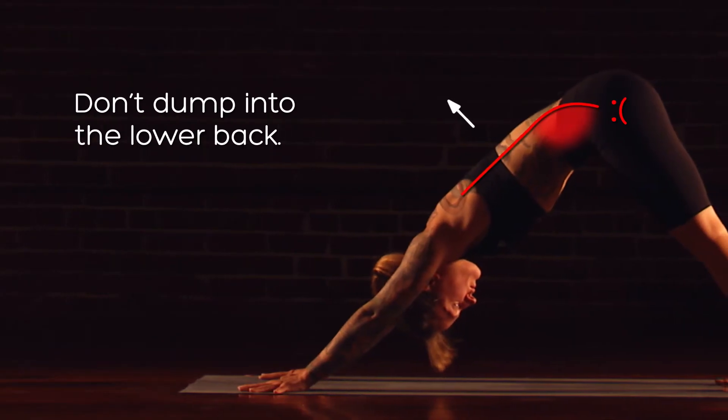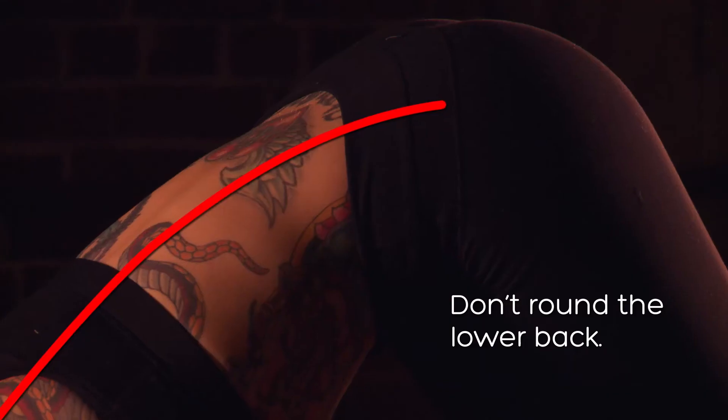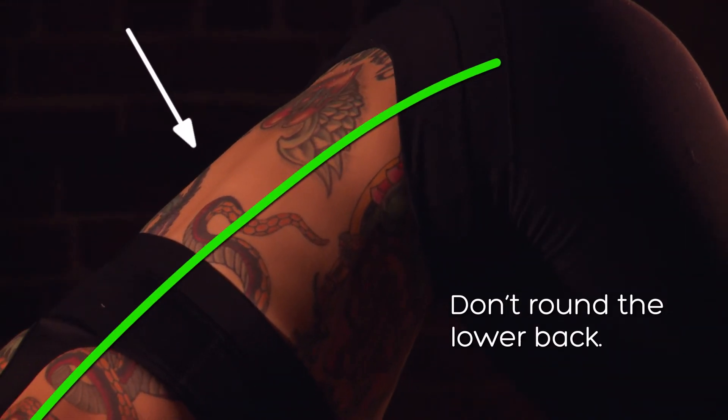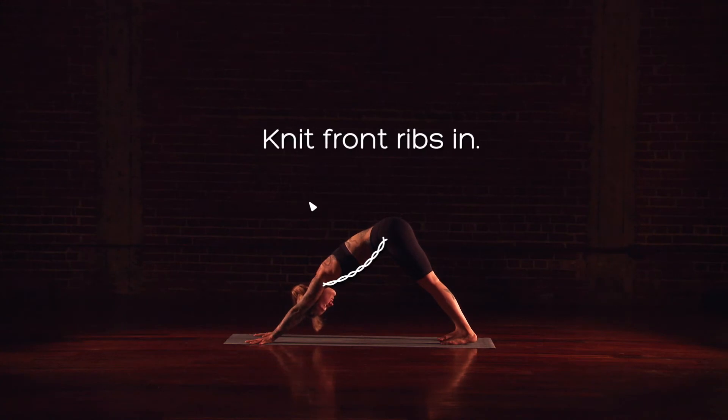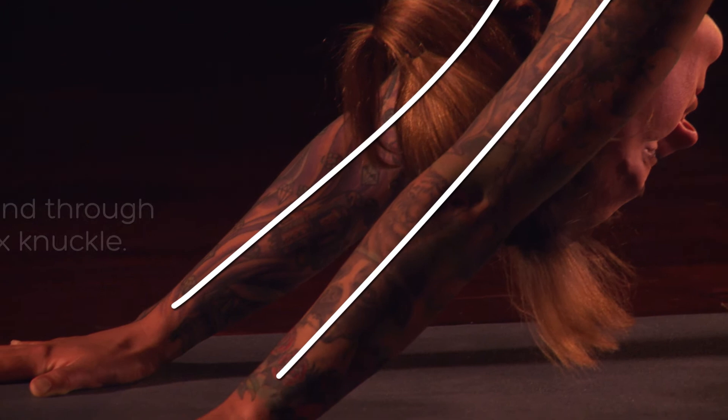Maintain a neutral pelvis. Don't jump into the lower back and flare the sitting bones. You also don't want to round in the lower back. Knit the front ribs in. Extend the sides of the waist. Root hands firmly down and push the floor away.